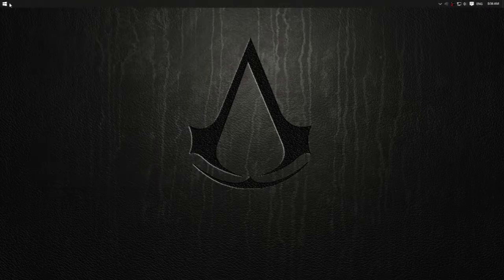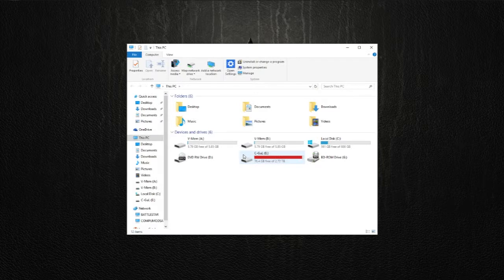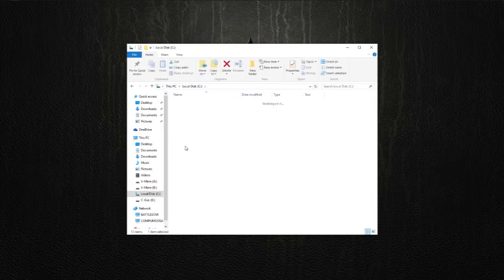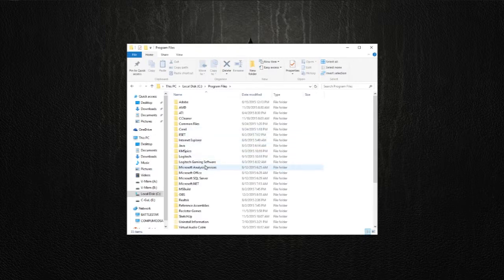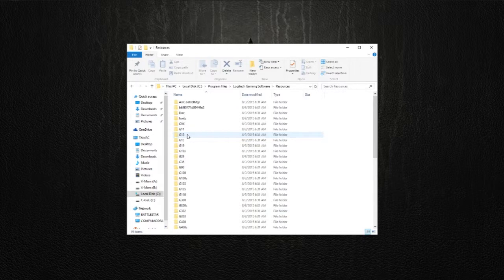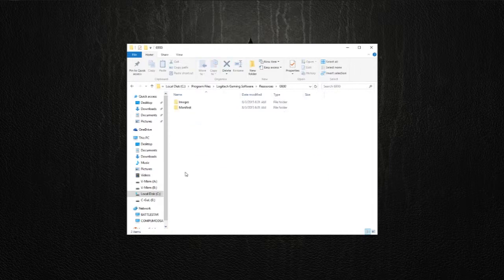Close that, and then we are going to go to Computer — or This PC — C Drive, Program Files. I think it's the 64-bit one. Yes. And then you can go to the Logitech Gaming Software folder — just make sure it's Logitech Gaming Software — then Resources. Scroll all the way down and you'll find the G930 folder.